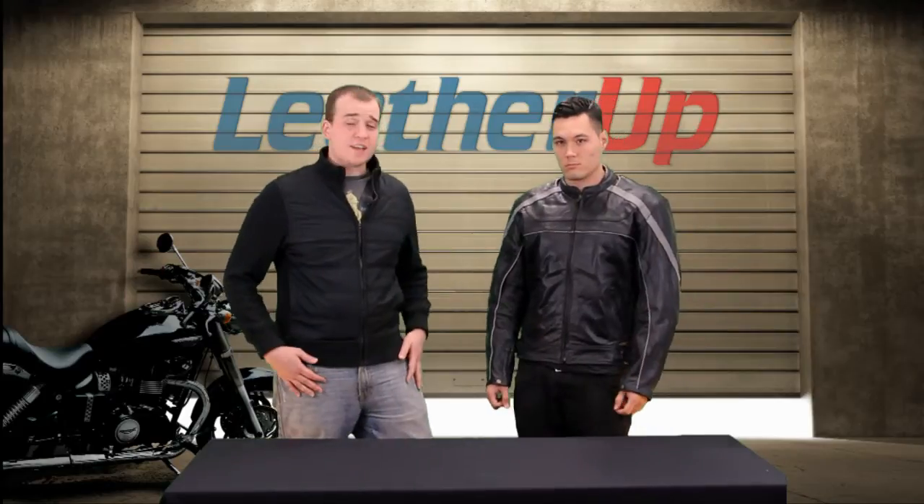Hey guys and gals. I'm Johnny from leatherup.com. I'm here with Mike today. We're taking a look at a jacket — this is the Xelement XS 611.